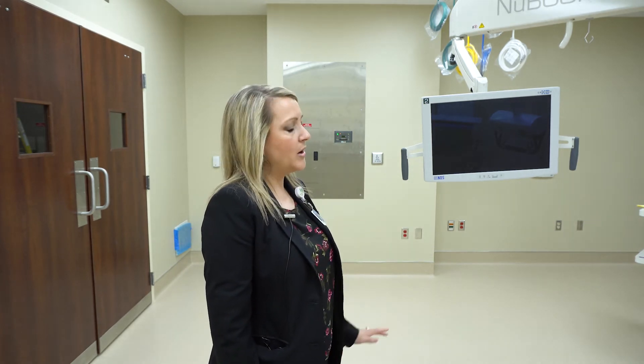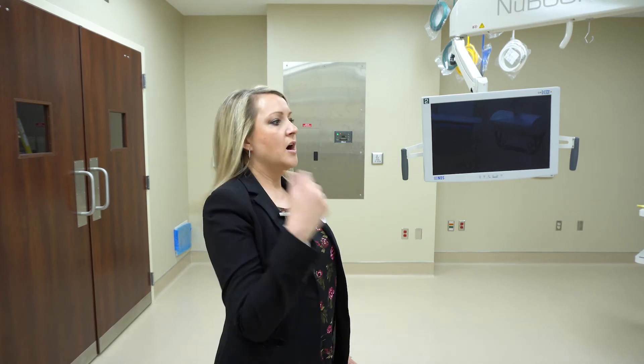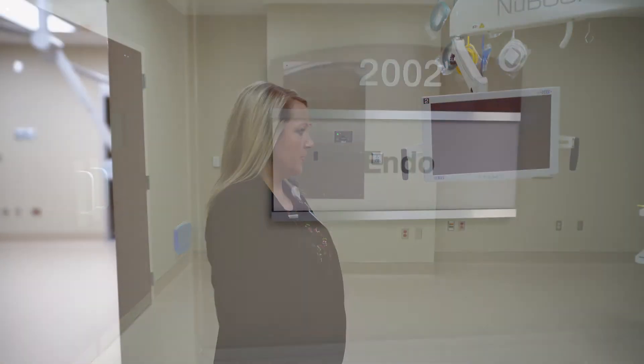Anesthesia workspace. Also off of this room, we have our scope cleaning room, so they're not having to carry dirty instrumentation really far. They're able to handle that rather quickly.